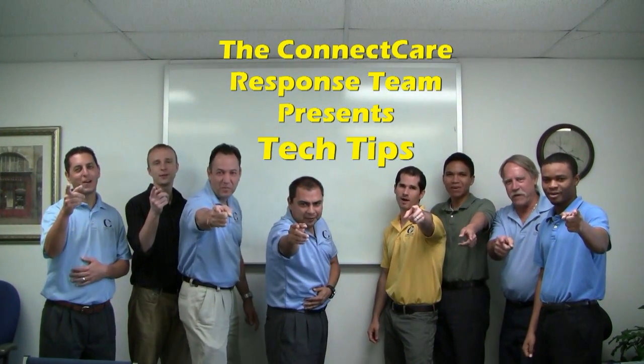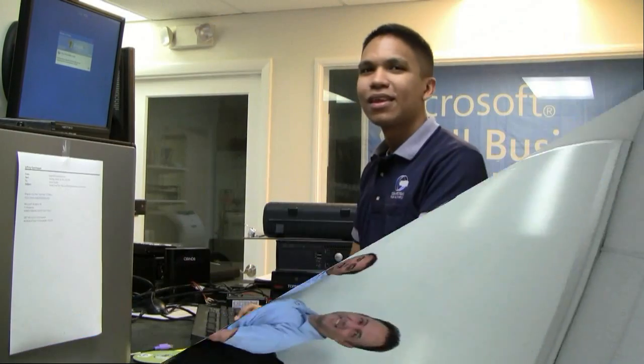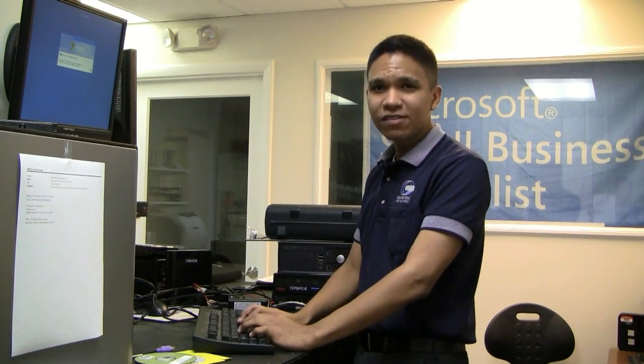Take a tip from us! Hi, I'm Frank Abula from the Connect Care Response Team with today's Tech Tip.